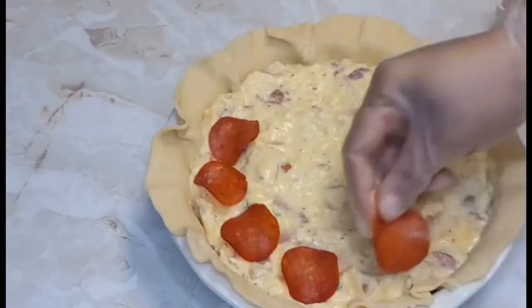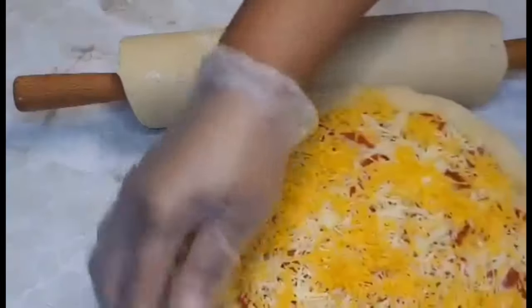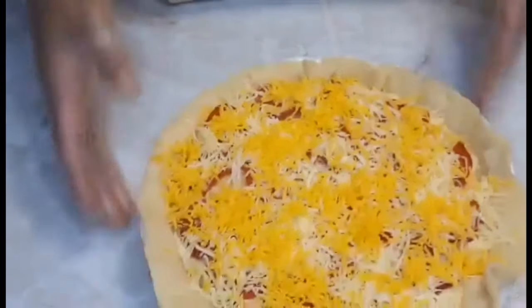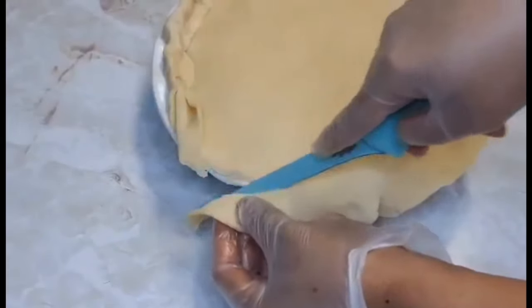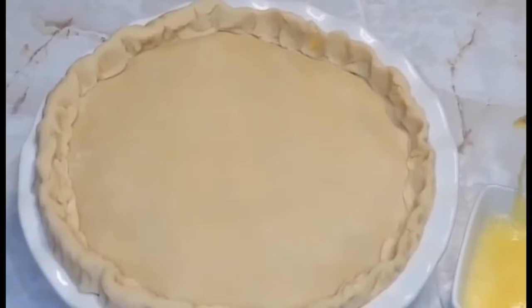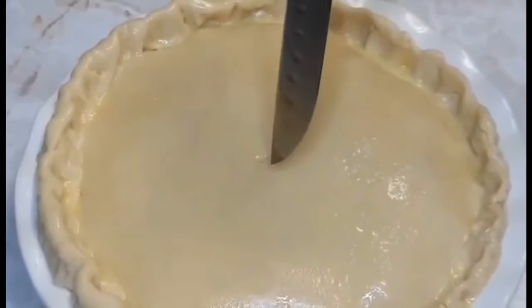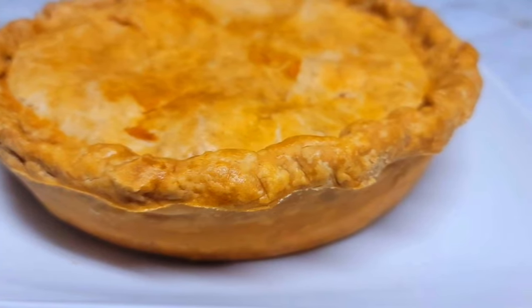We'll sprinkle a little more cheese right on top. Now we roll the dough out for the top crust, place it over the pie, remove all the excess edges, then crimp and fold the edges in — don't worry if it's not perfect. Then we brush some egg wash right over the top. A helpful trick: place a piece of parchment paper over the top before it goes in the oven so the edges won't burn. After 55 to 60 minutes, this is what it looks like — absolutely amazing!